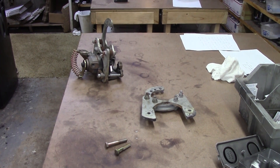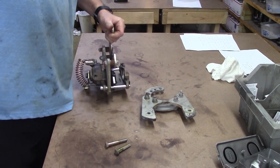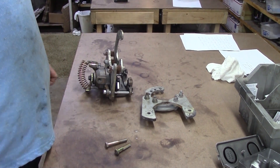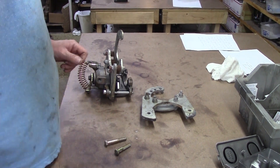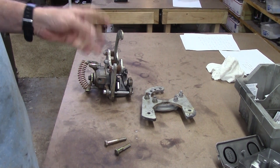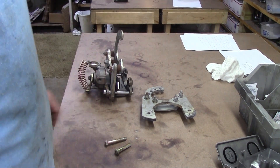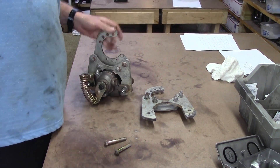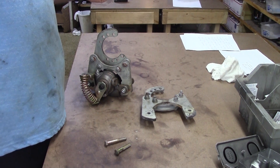Hey friends, this is Wayne over at Ram Man Inc. We are back to the School of Common Sense. We make disc brake kits for a lot of things, and one of our biggest sellers is for the Mopar cars 8 and 3 quarter, Dana 60, which also fits the C-clip axles and the A-body axle — the little bitty one. It is unique.